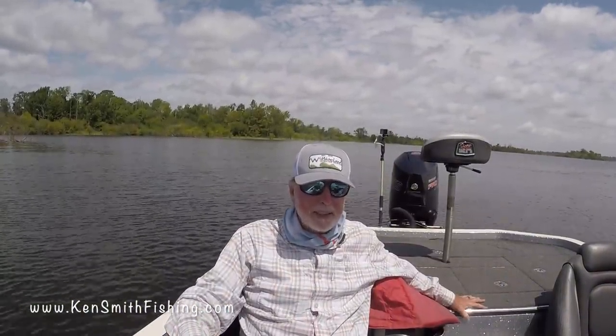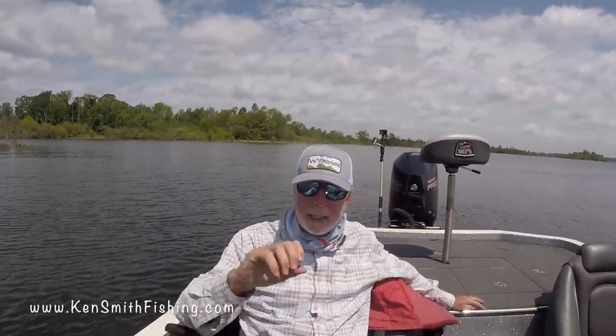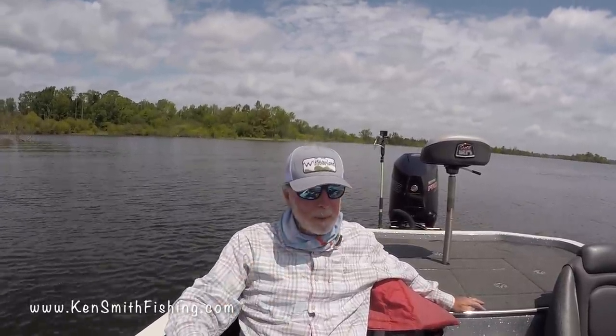I only fished for about an hour and a half yesterday. I think that may have been my only bite, or I stuck it in there with another one. But I think that was probably my only bite. Mostly what I was doing was out marking new brush piles.